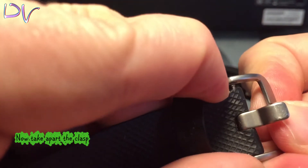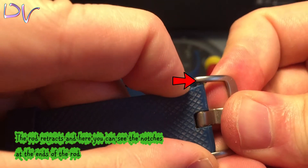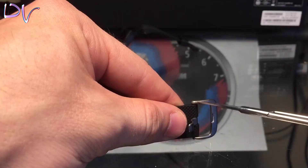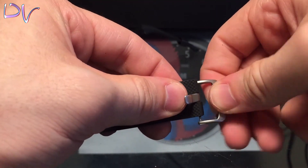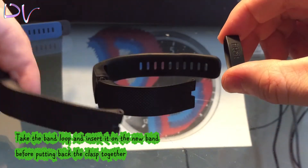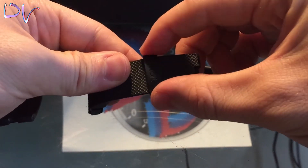Now take apart the clasp. The rod retracts and here you can see the notches at the ends of the rod. Grab the scissors and push down on the latch. Take the band loop and insert it on the new band before putting back the clasp together.